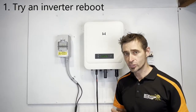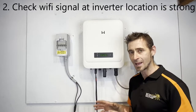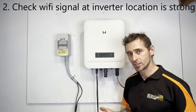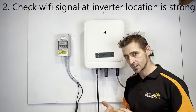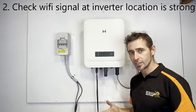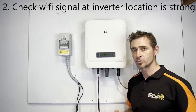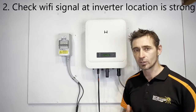Another thing to check if that doesn't work is that you do have good internet reception at the inverter through that Wi-Fi network that you set up. I would recommend checking with your phone or tablet at the inverter location that you can actually connect to the network and that you've got good reception there, because the inverter does need good reception. If you're not getting good reception, you might need to put a Wi-Fi extender in between your modem location and the inverter location.